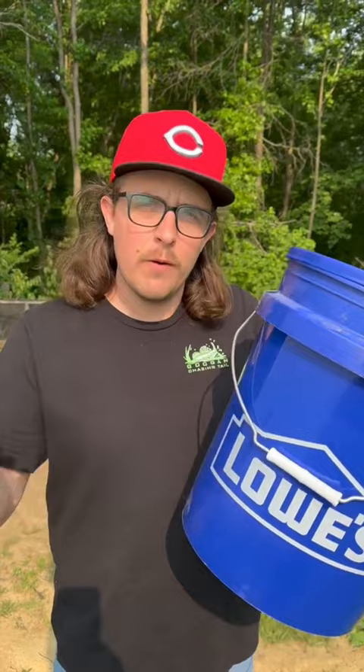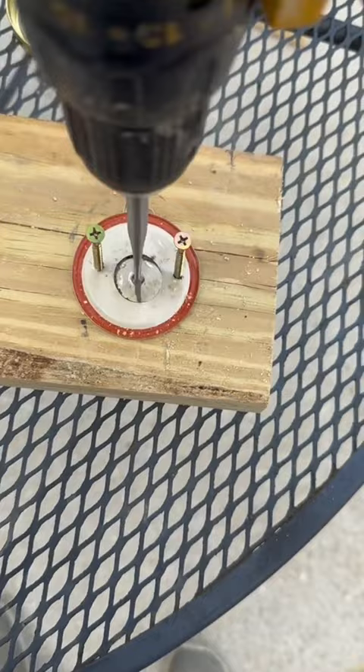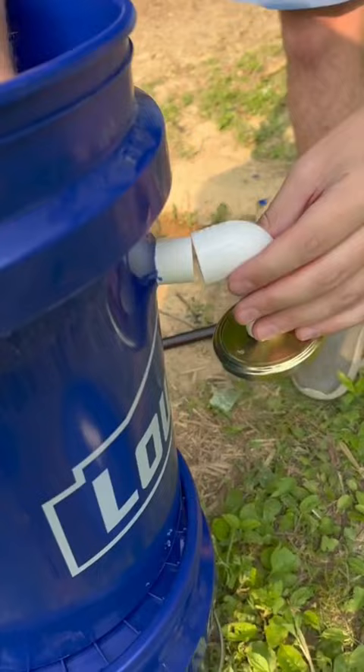First thing we're gonna do is drill a hole in the top of this bucket using a one inch spade bit. Right here we have some kind of jar — a pickle jar or something like that'll work. We drilled a hole in the lid using a one inch spade bit, cut off a little piece of PVC and stuck it through there — it fits really snug. We have a 90 degree joint for the PVC, and we're gonna connect it just like that, and then connect this right here. You can take your jar on and off however you please.